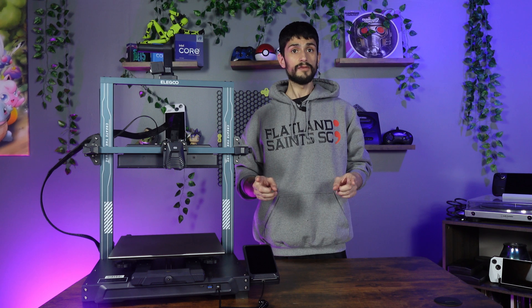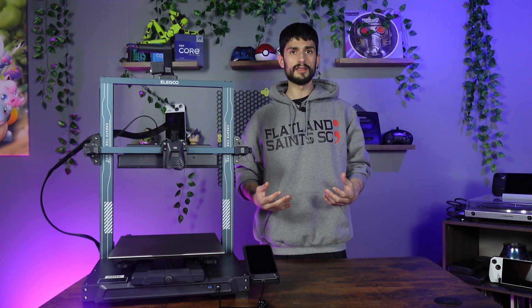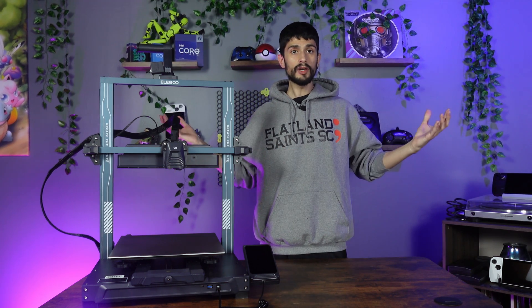Thanks to TBS Tron 3D for supplying me with the XYZ and diagonal brace kits. Before we get them installed, I'm Ed, and welcome to my tech talk.